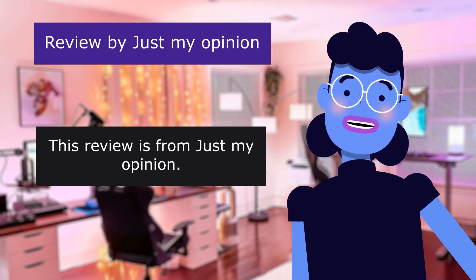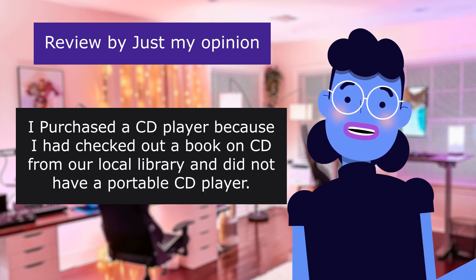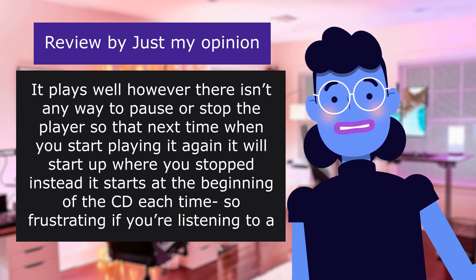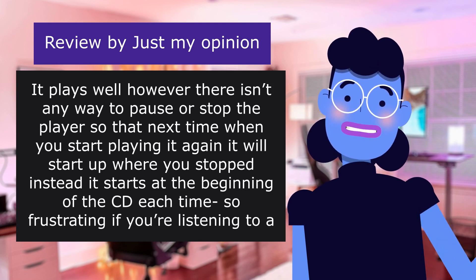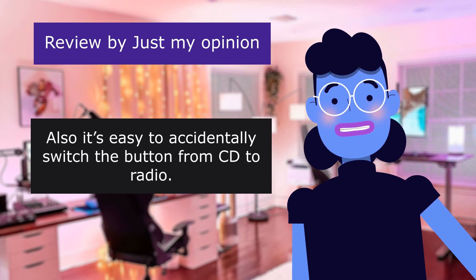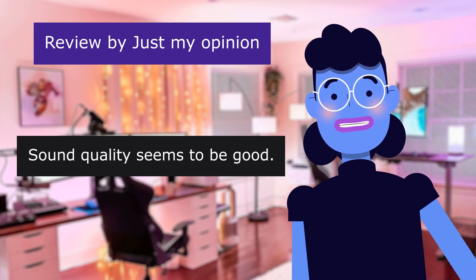This review is from Just My Opinion. A cheap way to listen to books on CD. 4.0 out of 5 stars. I purchased a CD player because I had checked out a book on CD from our local library and did not have a portable CD player. It plays well, however there is no way to pause or stop the player so that next time it starts up where you stopped — it starts at the beginning of the CD each time, which is very frustrating if you are listening to a book on CD. Also, it's easy to accidentally switch the button. The size is okay and will fit in a few of my jacket pockets for when I'm walking.